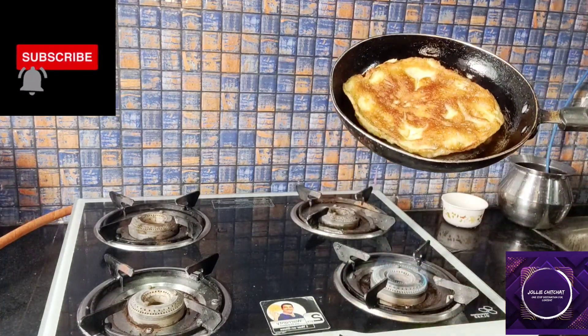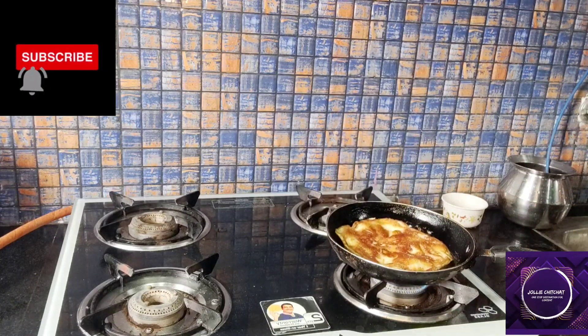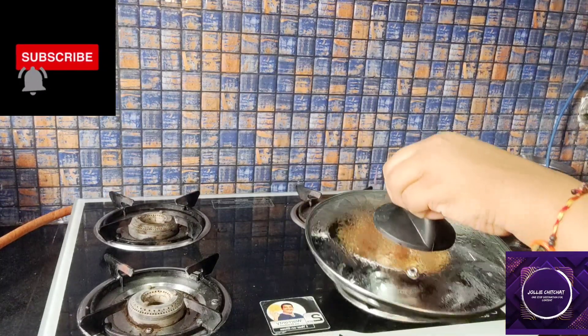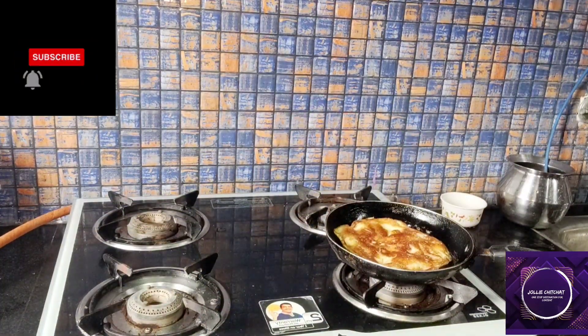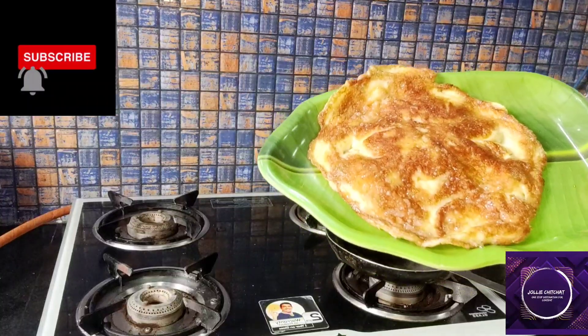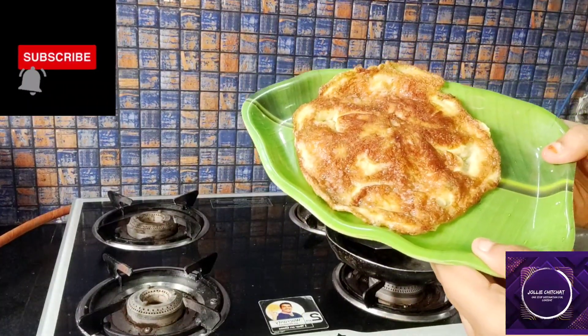It is fluffy. It is so good. It is publa. In Austria, it is a lot of stuff. And the omelette is ready. It is so fluffy. It is done.